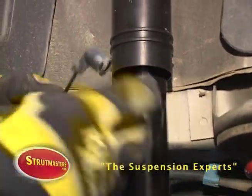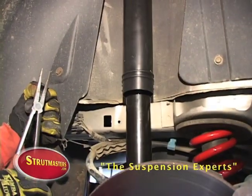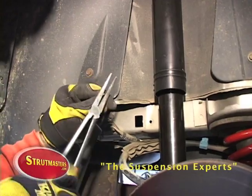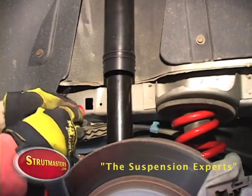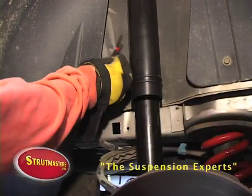Use a pair of pliers to crimp the old air line, as it no longer will be in use. Now use a zip tie to tie it in place and position it behind the wheel well.